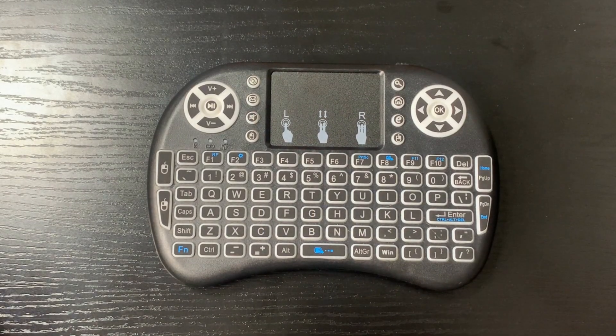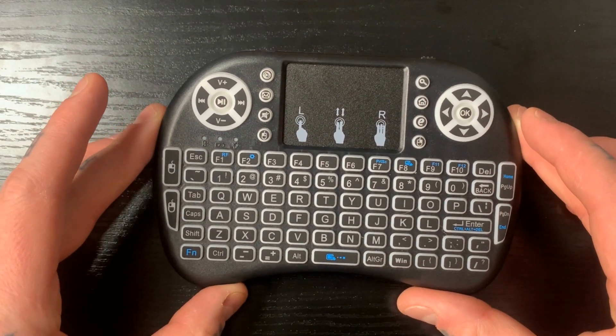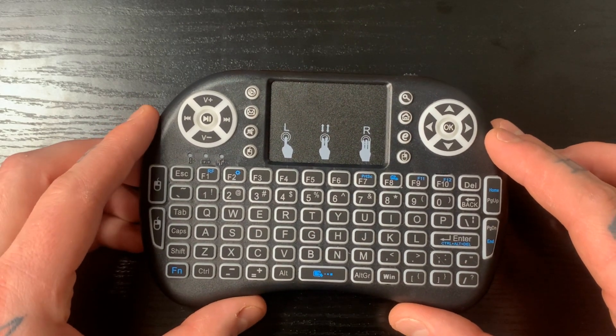Hey everybody, RetroPieGuy here, Tim. I'm going to show you around this backlit mini keyboard. This is a fully wireless keyboard. It plugs in through your USB port through a receiver, so it's great for Raspberry Pi and RetroPie systems.